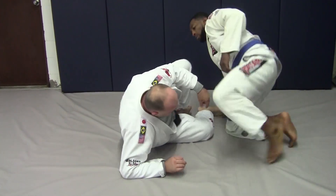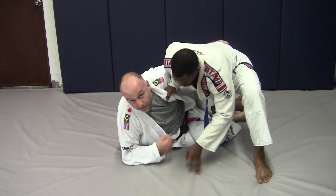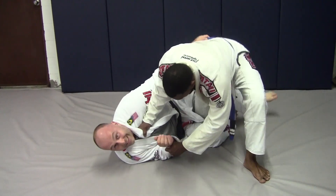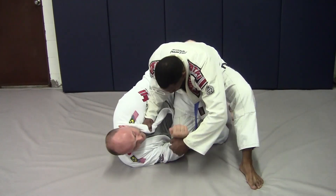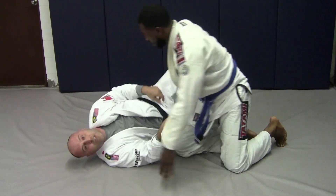It kind of looks like this. Whether you have the underhook or not, they get this arm and then go ahead and just pull it out and flatten you. And finishing — so that's no fun.